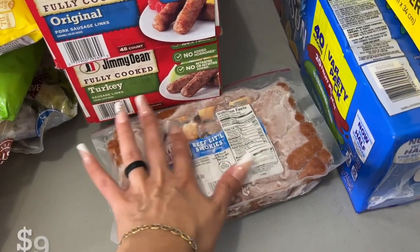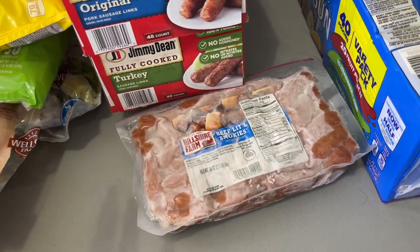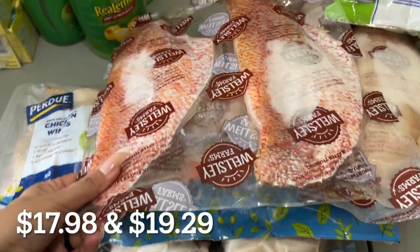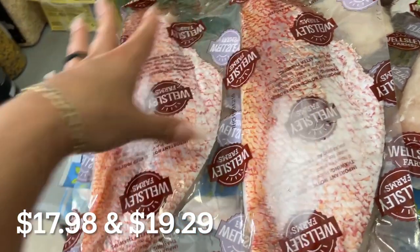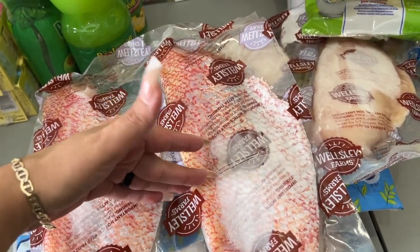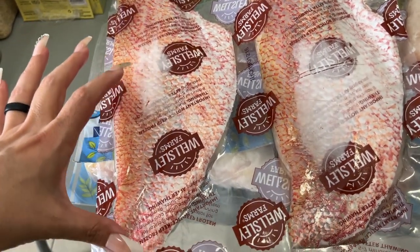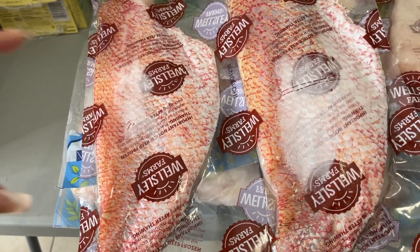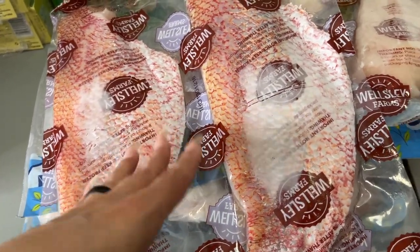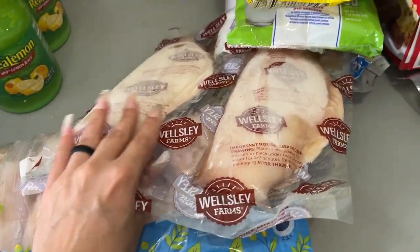These are little beef Smokies — I put these in the freezer because I don't use them right away. Some snapper — I got two packs because this would be like one dinner. I cut it in half: one piece for my husband, one for my son, one for my daughter, and one extra either for leftovers or for my husband's lunch. I don't eat seafood, so one whole pack is just one dinner — that's why I picked up two.